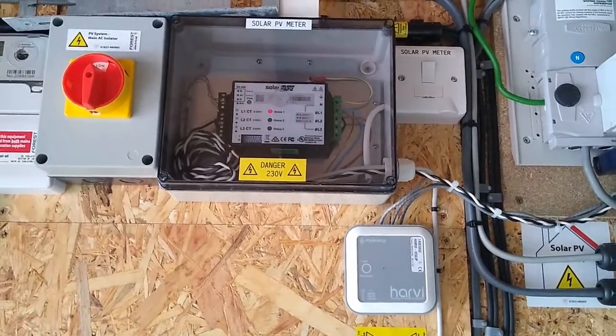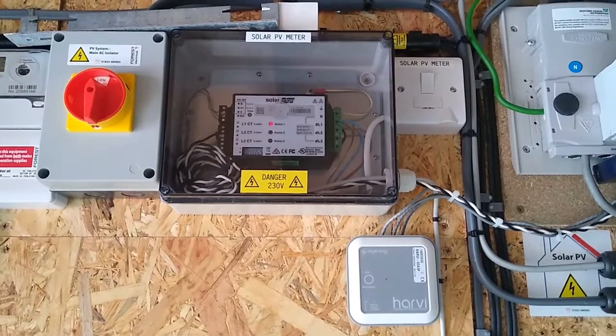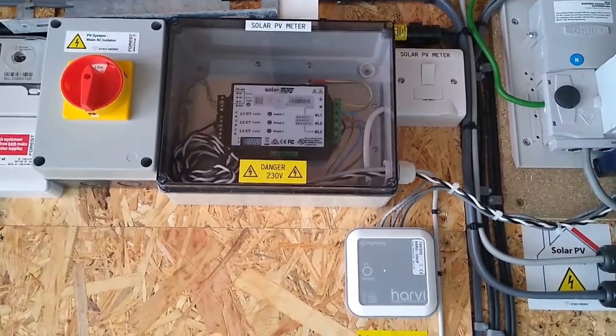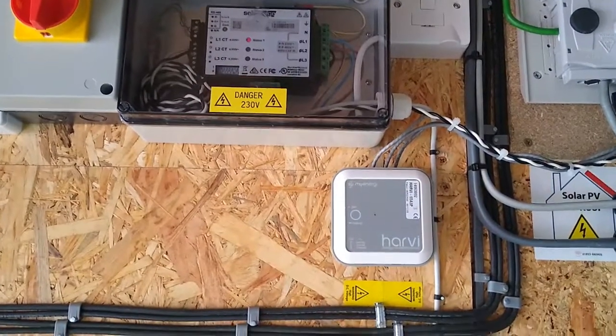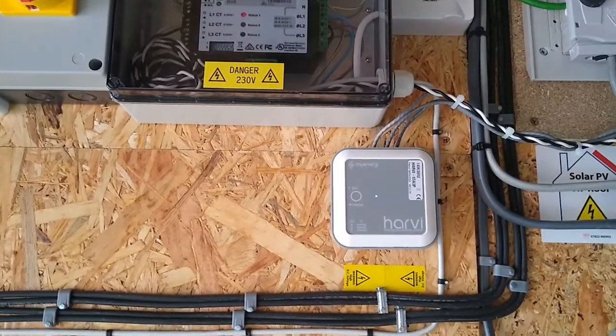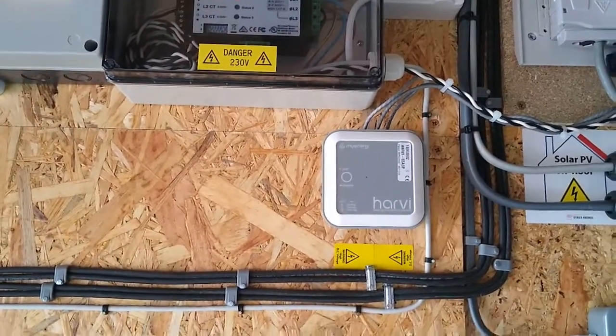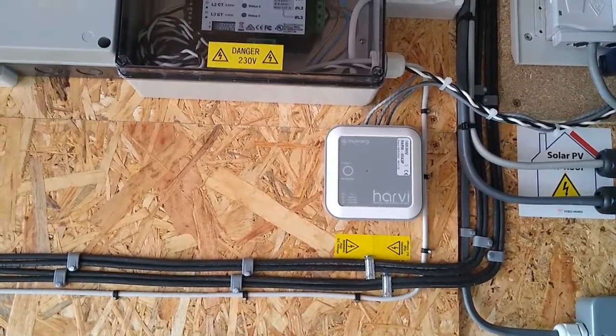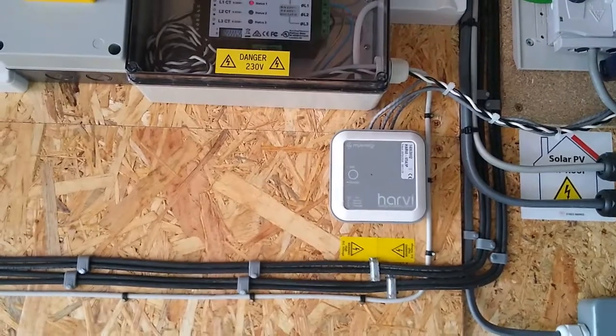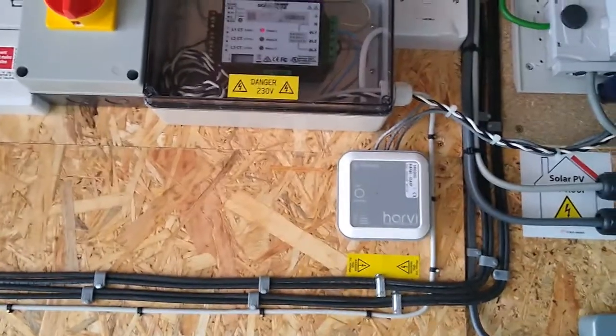If you look below the limiter, the smaller box with Harvey written on it is in fact part of the myenergi system, and it links the Zappi to the rest of the myenergi devices.